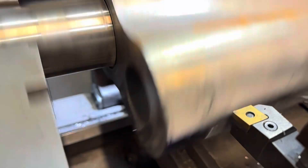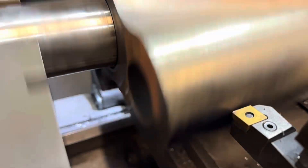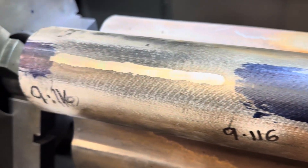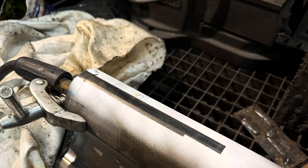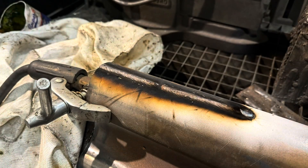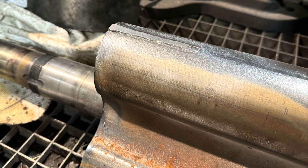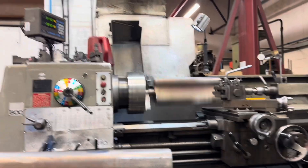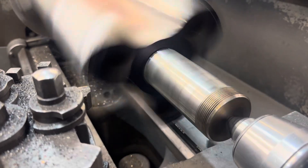Again we're using the Sandvik CBN inserts for cast iron. Only one tip on this rotor needed doing — it's a heavy interrupted cut. There's the finish, nicely matched with a nice continuation of the very tip. The second rotor has all three tips worn. Using ceramic anti-spatter spray to mask the areas we don't want welded, grinding the tips down to remove the bulk of the material, then putting it on the lathe, clocking in, and making our cuts — about 15 thou off the diameter.